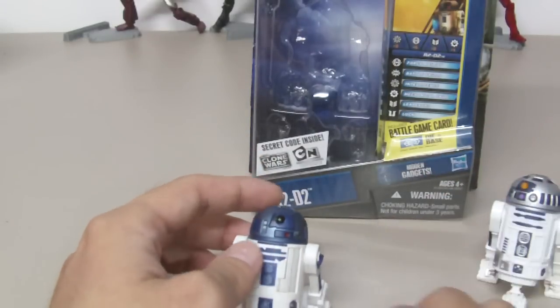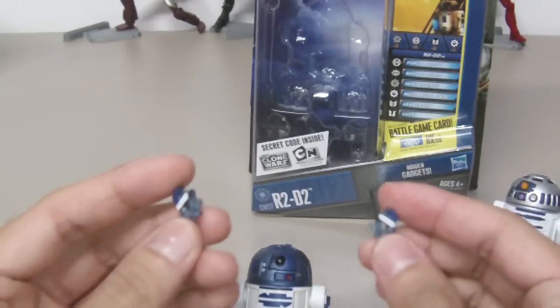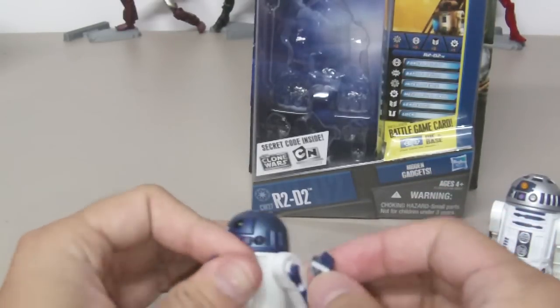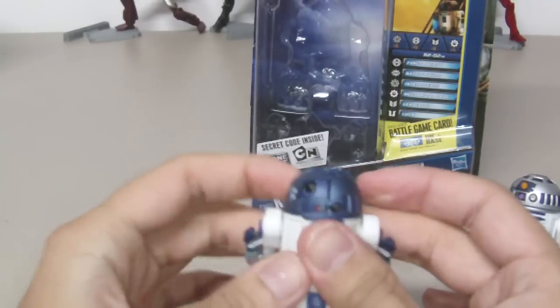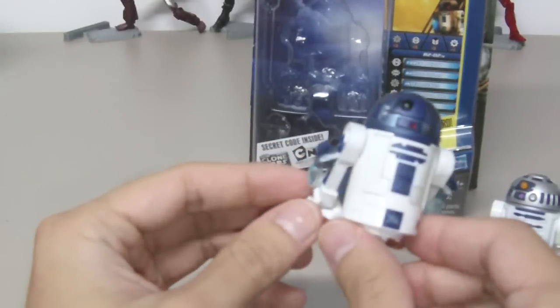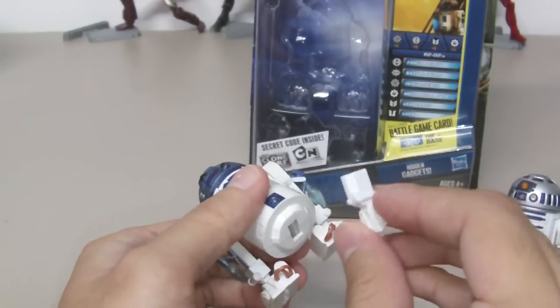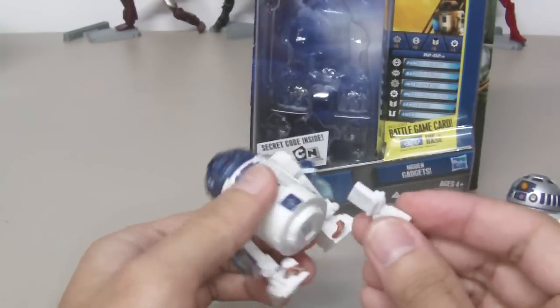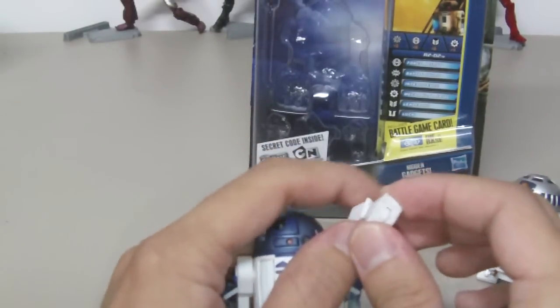To show off that feature: this one comes with two cluster thrusters that you can attach to his side arms to make him hover or fly. He also has a removable middle tread or wheel. I wish it had a hinge so you could tilt it, but it's just a piece of plastic with a rolling wheel.